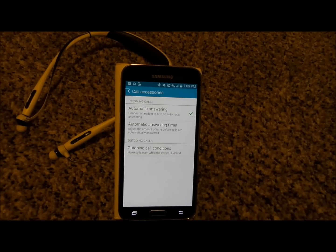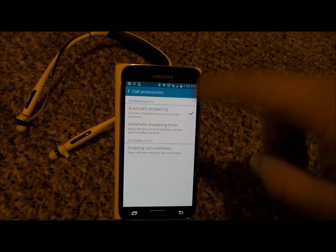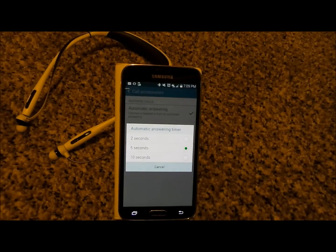Go to automatic answering and turn it on. Underneath there we have the answering timer where you'd be able to set 2, 5, or 10 seconds for answering automatically.